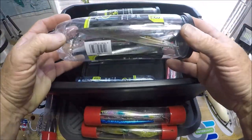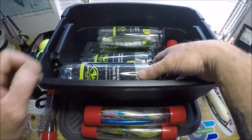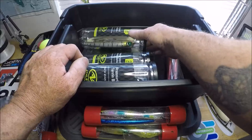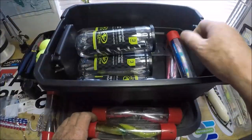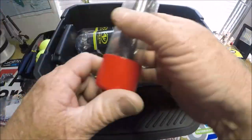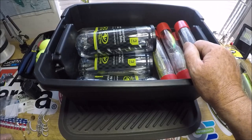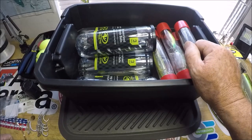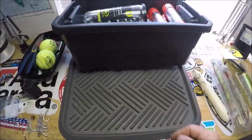Especially you boys up north — still freezing. But the season is coming fast here in Jacksonville, Florida. I am going to be all over topwater big lures for big speckled trout. I'm going to get them — I've gotten them before. And that will lead up to this topic right here.